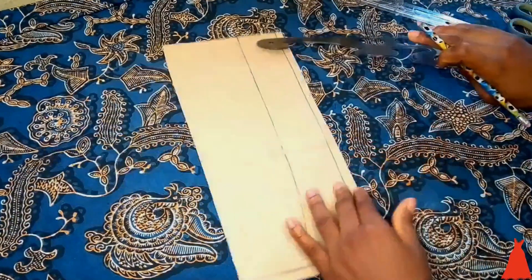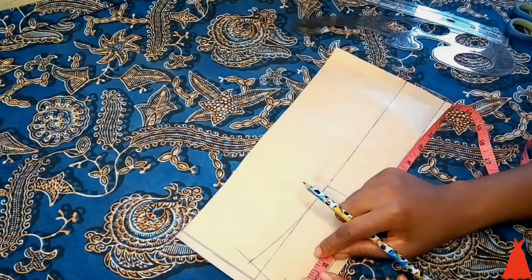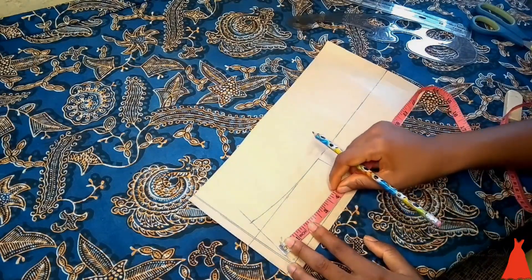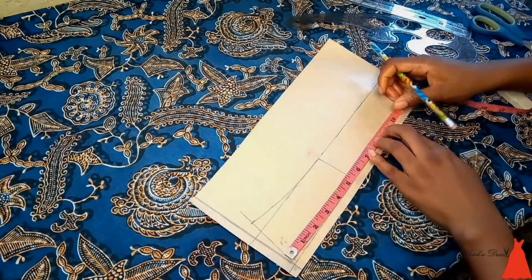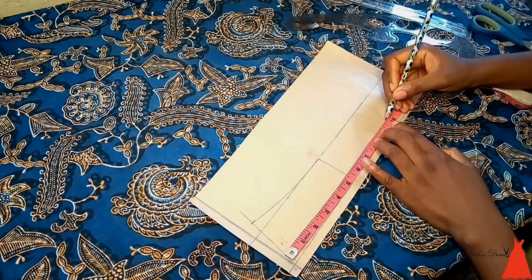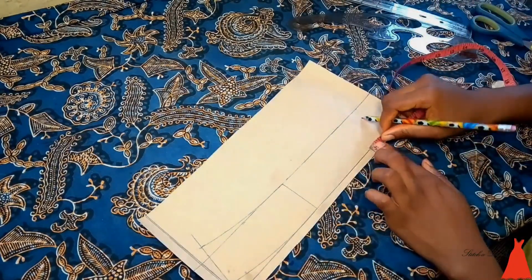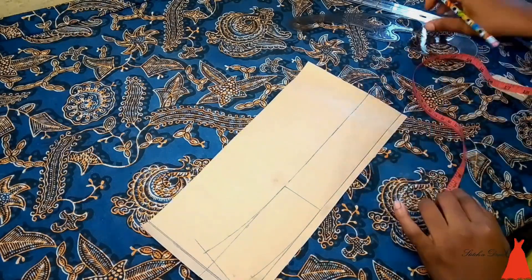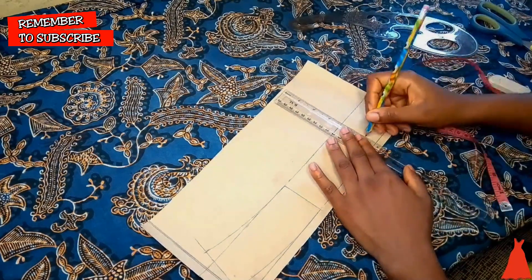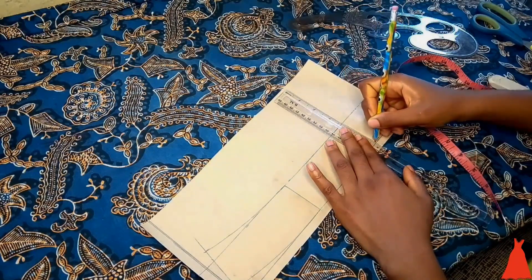I formed the collar curve. The camera cut me off here, but from the edge I marked out my initial length — the collar length is about 9.7 inches. Then I added three-quarters of an inch as my seam and cutting allowance, so I first marked my initial measurement and then added the allowance on top.